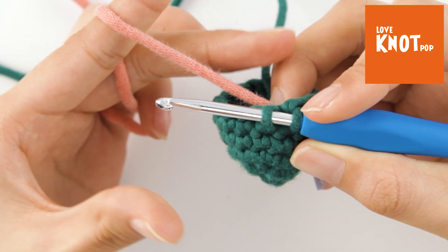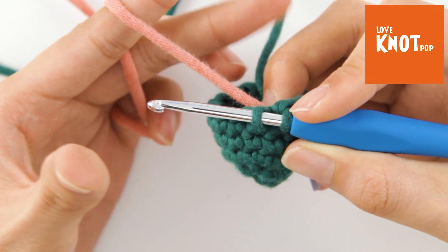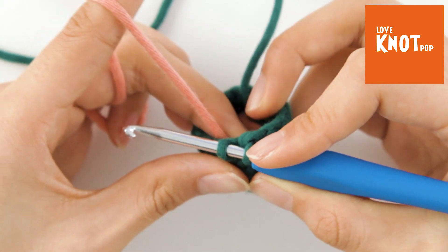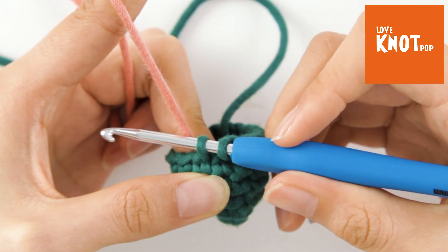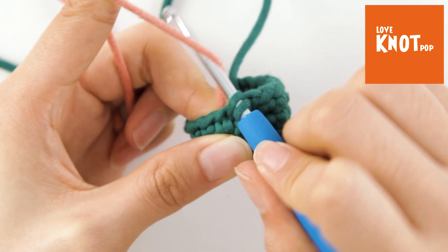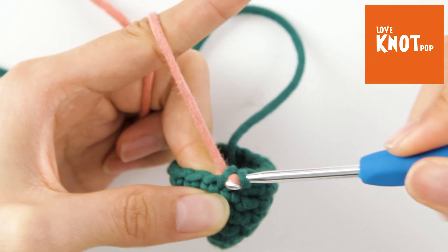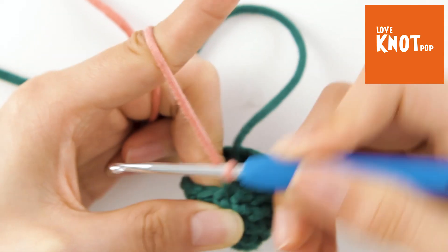At this time, pinch it with your middle finger and it's done. Now do a yarn over and bring the new color yarn through these two loops on the hook.